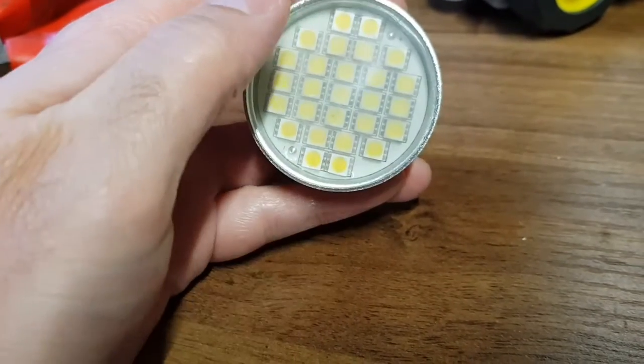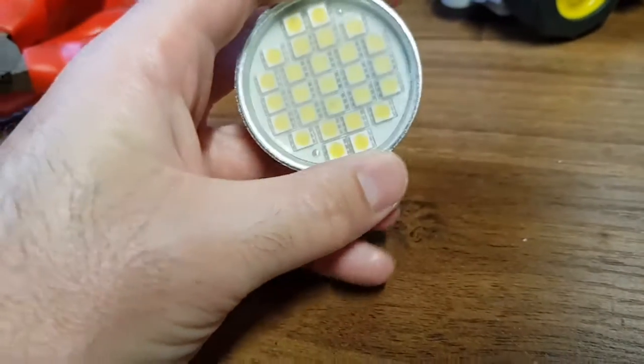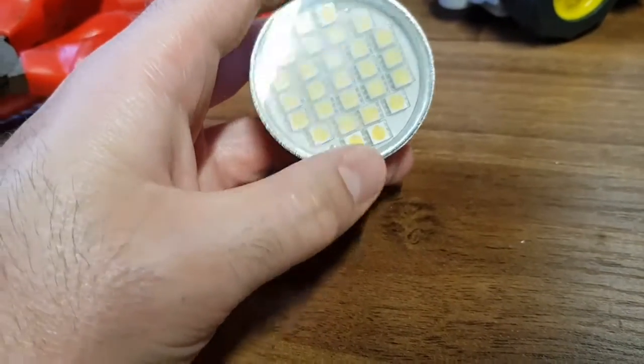So if one LED goes open circuit, the whole lot go off. But because these tend to have a current-limited supply, you should be able to short out one LED and the rest should light. So that's my plan.